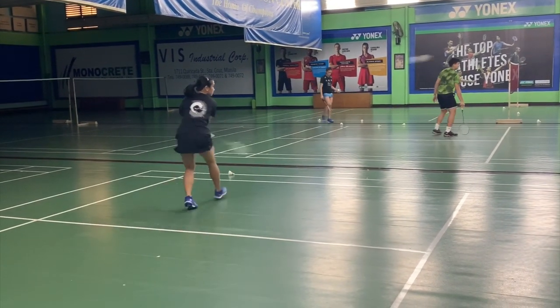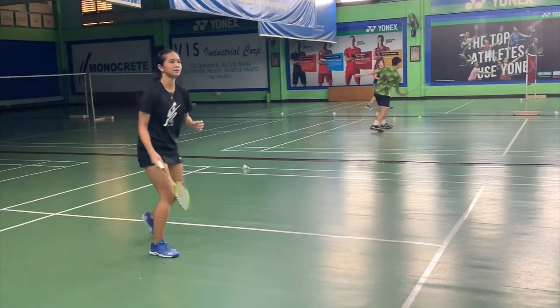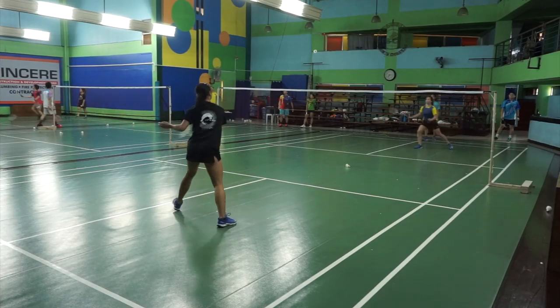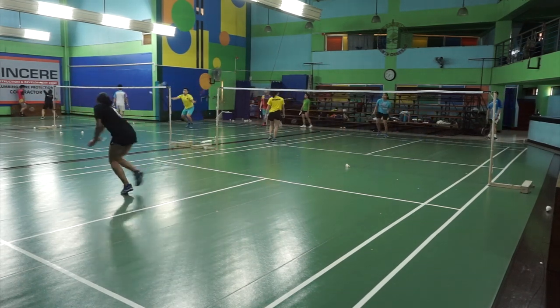Normally for singles, when you lift to one side, that's where you anticipate the smash. Because straight smashes will always be faster and stronger, as opposed to a cross. Why? Because of the travel time.